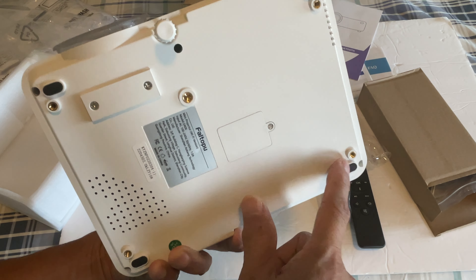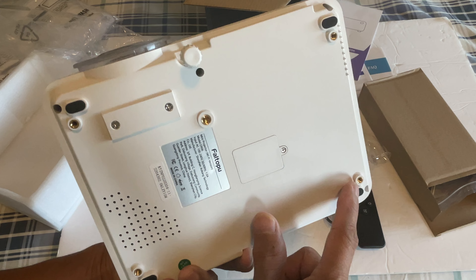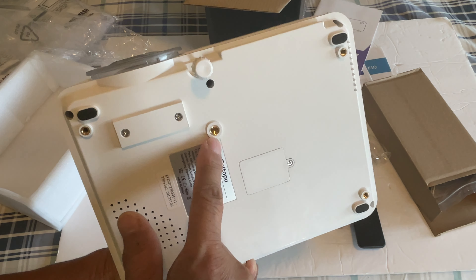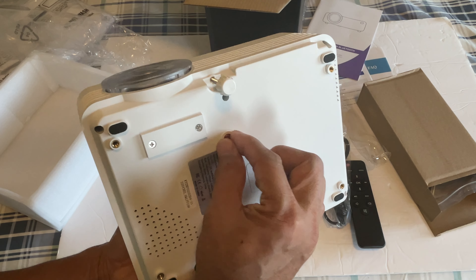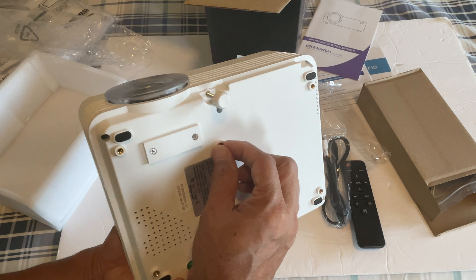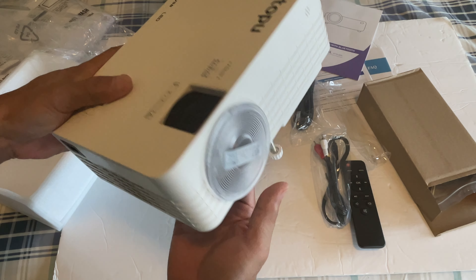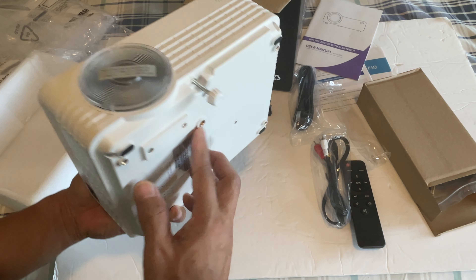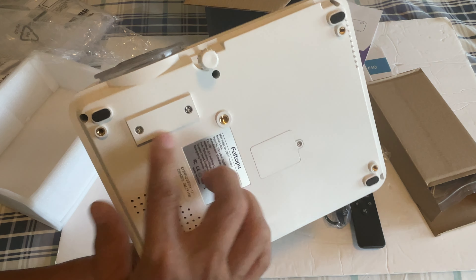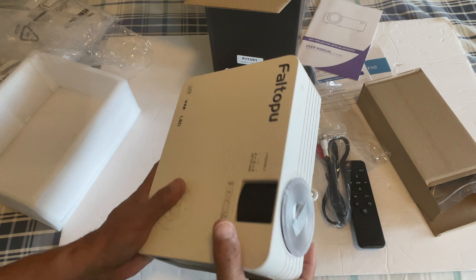It has four female mounting screws so you can mount it, and a bigger one in the center so you can mount it with a single mount on your ceiling or on a table mount. At least you have options, which is nice.